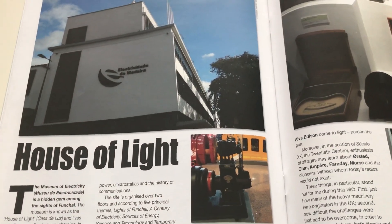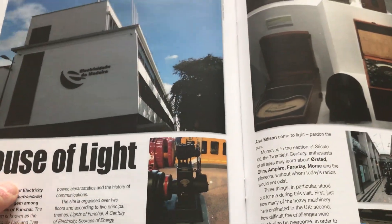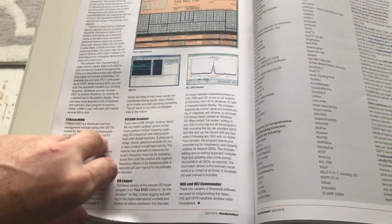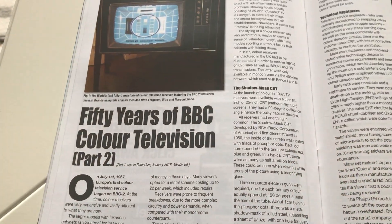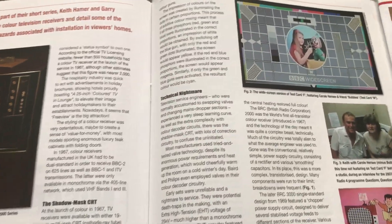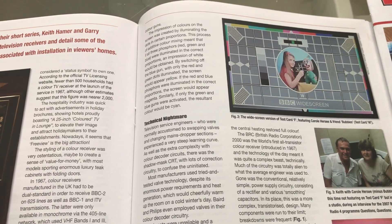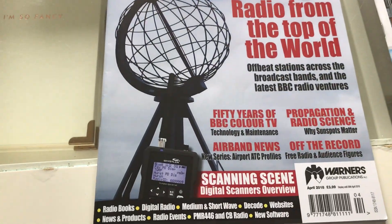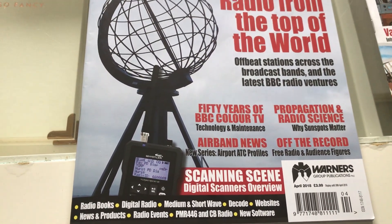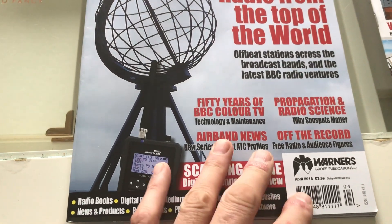I'm still reading my copy. There's another interesting article — the editor George went to Madeira recently and visited their 'house of light,' the Museum of Electricity. There's also the second part of an article about 50 years of BBC colour television. I'm old enough to know what a test screen looks like — I remember sitting there as a kid waiting for it to disappear for the kids' programmes to come on at three or four in the afternoon. So yeah, the April edition of Radio User Magazine — if you're thinking about buying an RSP1A, you've seen some of the videos on my channel, buy the magazine and read the review. Thanks for watching.